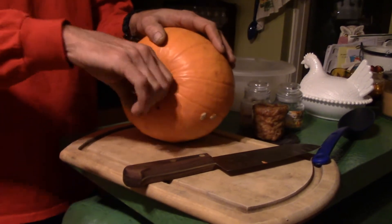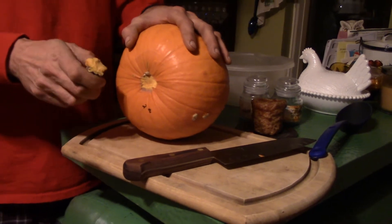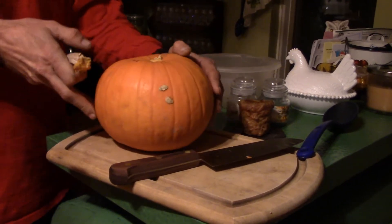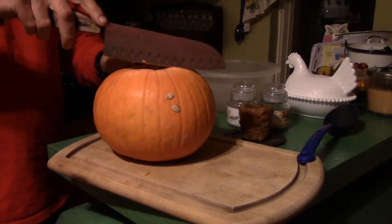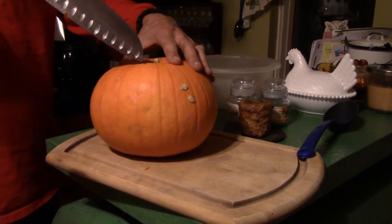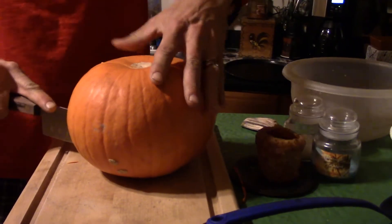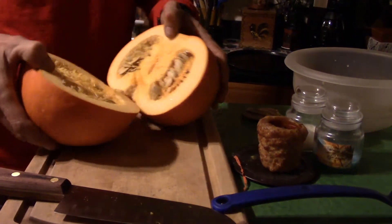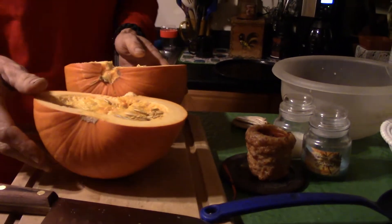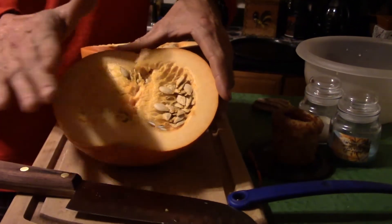First thing we're going to do is get the stem off the pumpkin. I'm going to try to break it off — and that was really simple, I've been working out and it's paying off. Now we're going to cut the pumpkin in half from top to bottom. Smells like pumpkin.